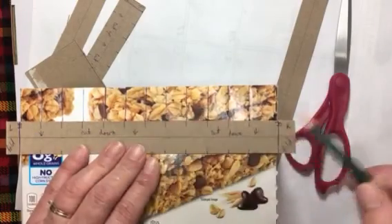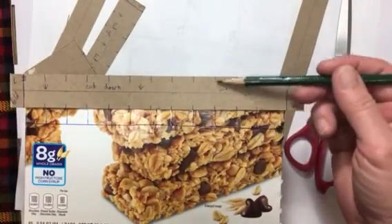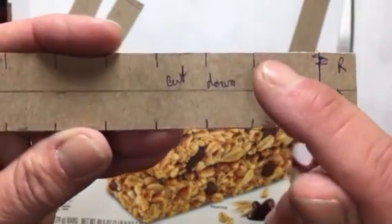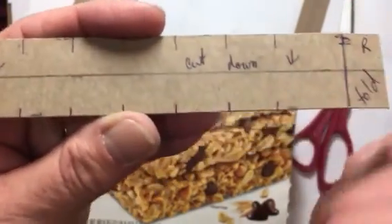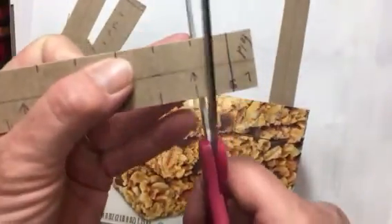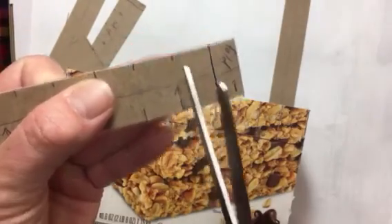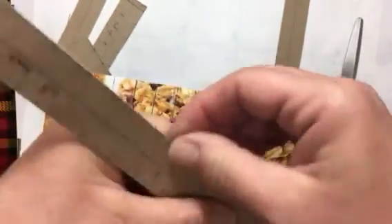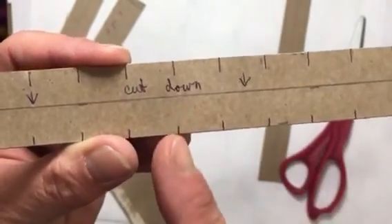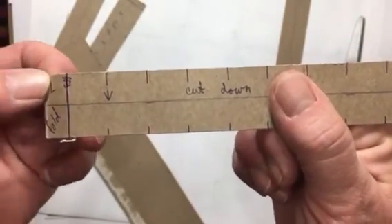I also put one mark at the bottom to give me a reference point to cut straight — I'm notorious for cutting on an angle. These are the marks I need to cut, and I went ahead and put little marks on the bottom so when I cut I have something to line up with. On the long ones I cut down; on the short ones we're going to cut up so they fit together.